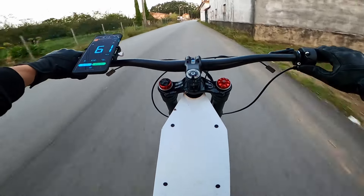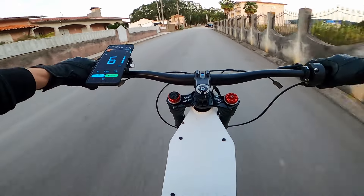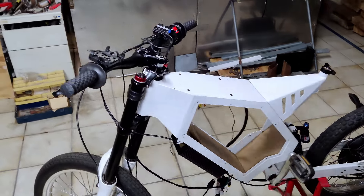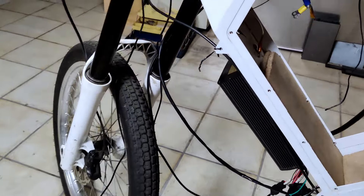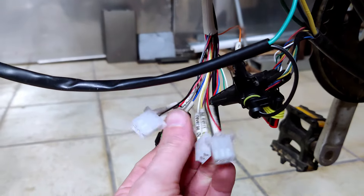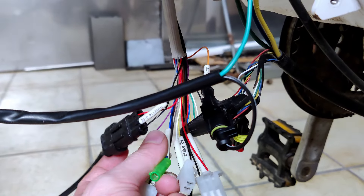I want to show you what is the current state of the eBike. Here's the eBike now — you can see there's no battery inside. I'm working on mostly the wiring. I have to install and wire the brake switches. There's a second throttle for the regen braking that I'm going to install. You can see all the wires from the controller here.